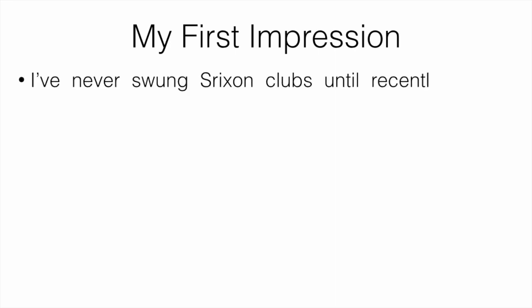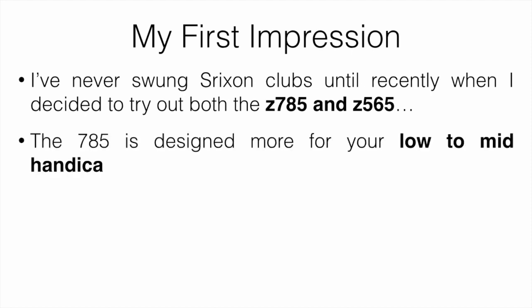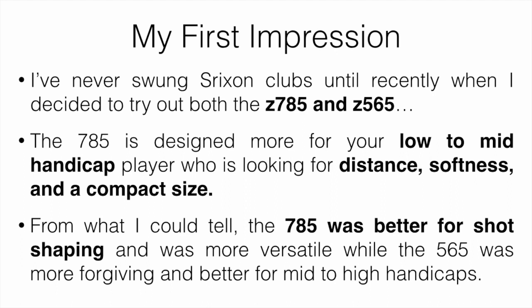Starting with my first impressions — I've never swung Shrixen clubs until recently, but I decided to test out both the 785s and the 565s. The 785s are designed more for low to mid handicap players looking for distance, softness, and a more compact size. The 785 was better for shot shaping and more versatile, while the 565 was a lot more forgiving and better for mid to high handicaps.